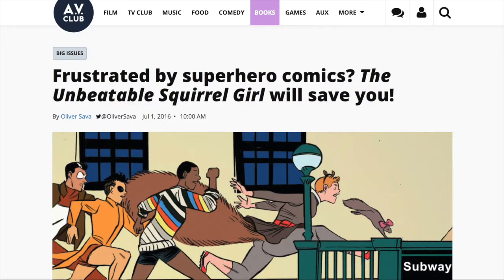Squirrel Girl has gotten a fan following, especially from those who think that she's an excellent role model for young girls. Not only is she very independent-minded, but she also uses her intellect as well as her superhero squirrel powers to defeat enemies.